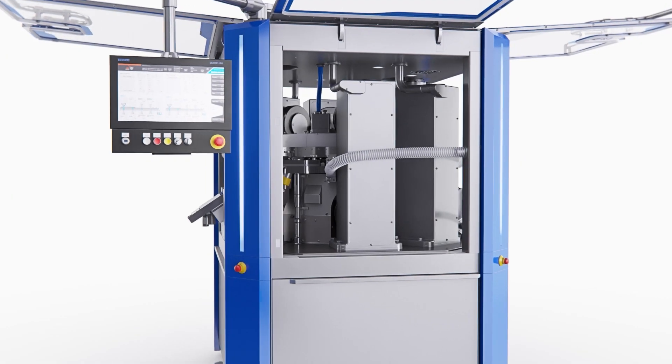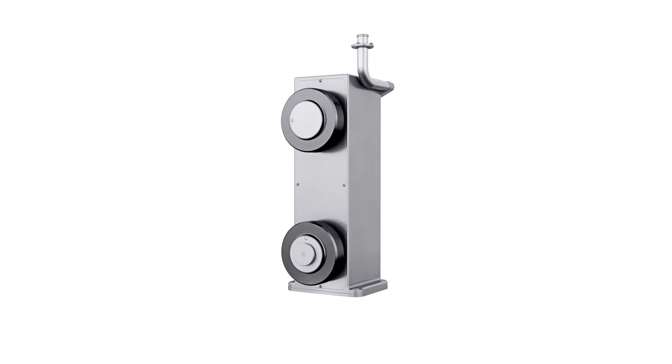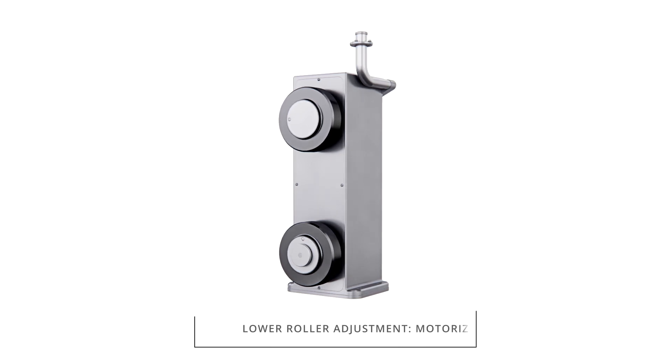The XT600 offers a rugged and robust rectangular compression column design. The compression force capability is 60 kN as standard and up to 100 kN as an option. For the 60 and 100 kN compression columns,